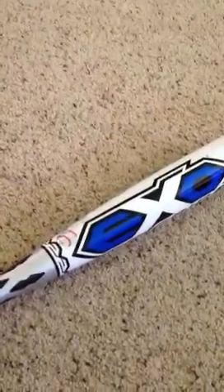Hey YouTube, what's up? I'm coming to you with another video. I'm doing this one just after I did the A2000 XL, which is my dad's glove.